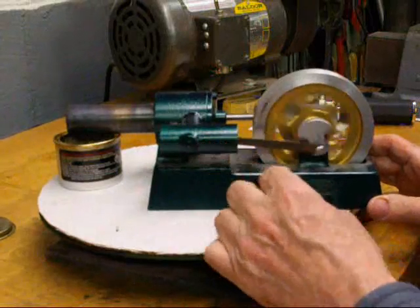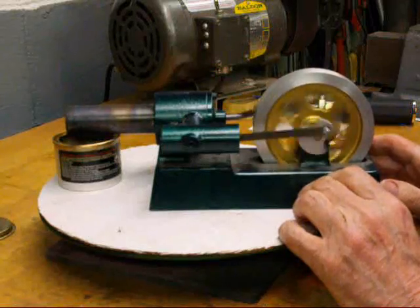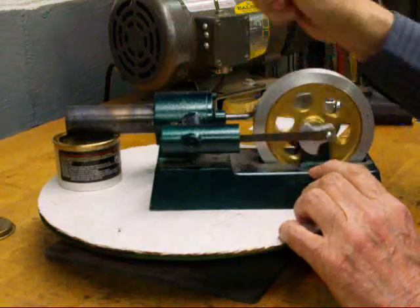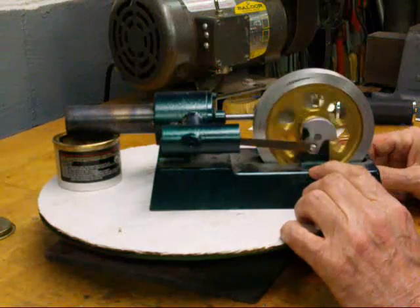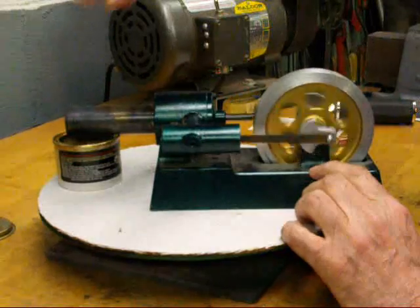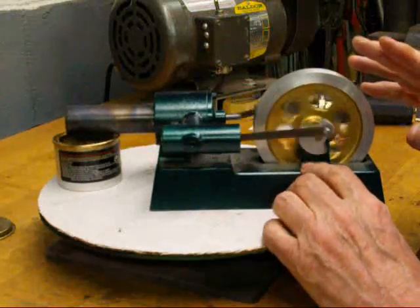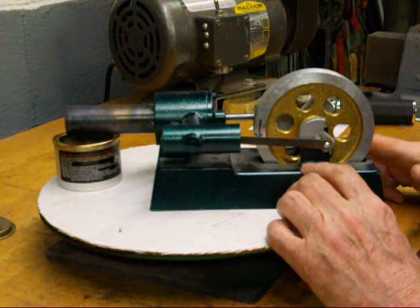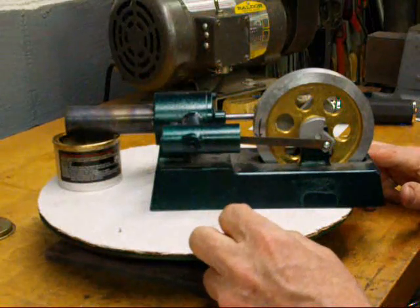I've replaced the piston, connected the connecting rod, still got the heat on and got the engine running, just to show you the complete cycle of what's happening here. You can stop it at any point and a little spin will get it started. Remember these engines are very inefficient — probably 90 to 95% of the heat is being wasted, just going into the air. Some of them have a small furnace built around them to contain the heat, but they're still very inefficient. This is a heat engine and it is an external combustion engine — all of the combustion is taking place outside of the engine.